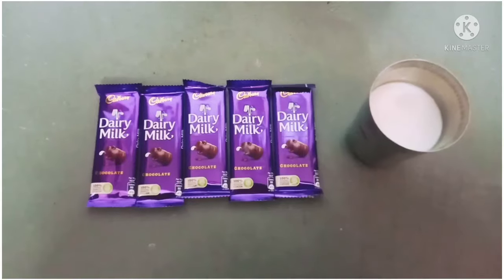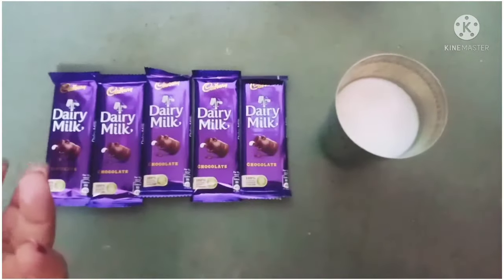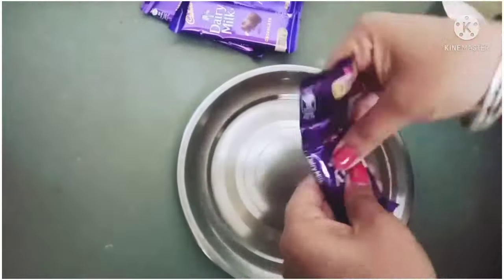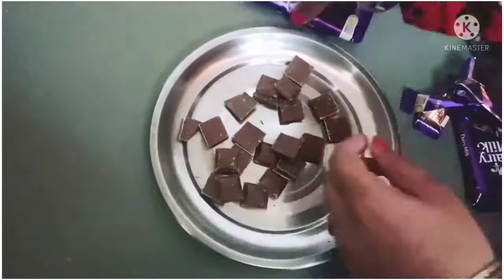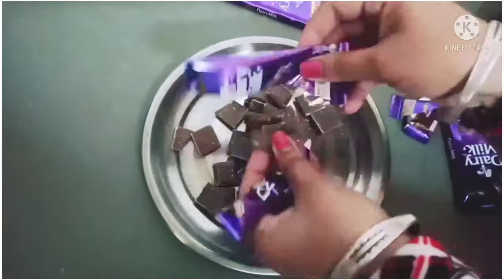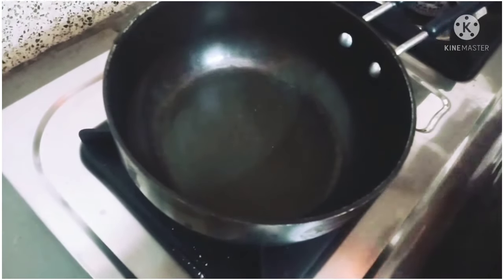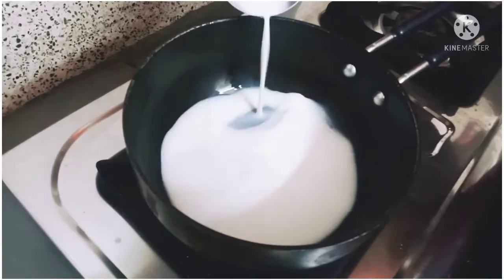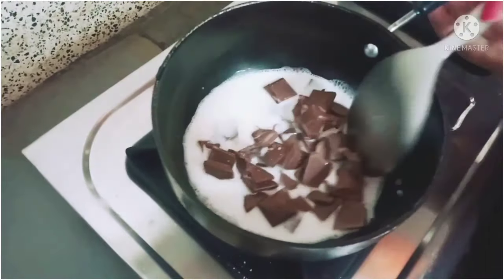Welcome to my channel friends. Today we are going to make a dairy milk cake decorated with cream. We will start by preparing a pan with a little bit of milk.